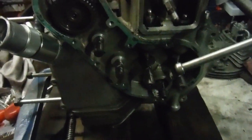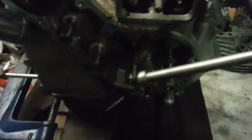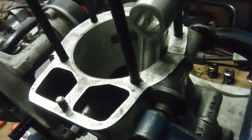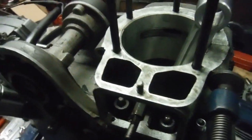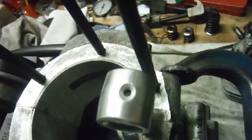I've put the new main bearings in the crank cases now, and I've got the crank cases clamped together — they're not bolted yet because I've still got a gasket to fit in between them as well — but I've got the crank in there in the new main bearings just for a trial fit, and I'm very happy with it.